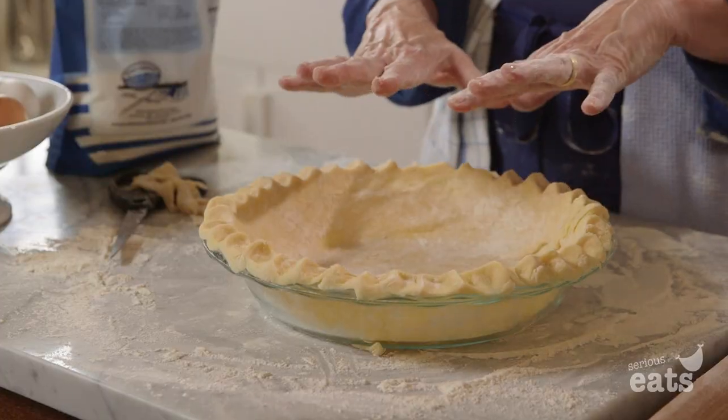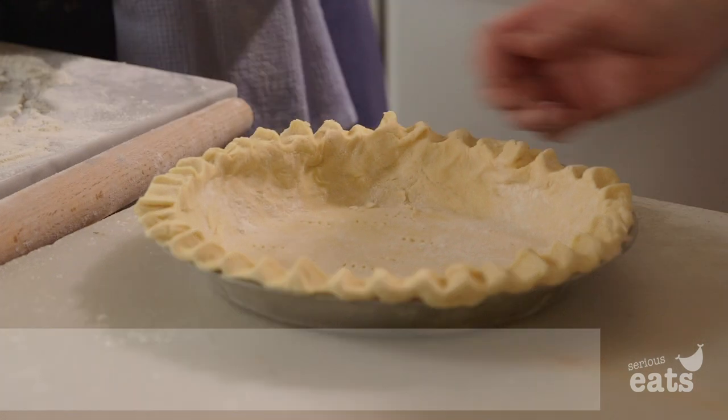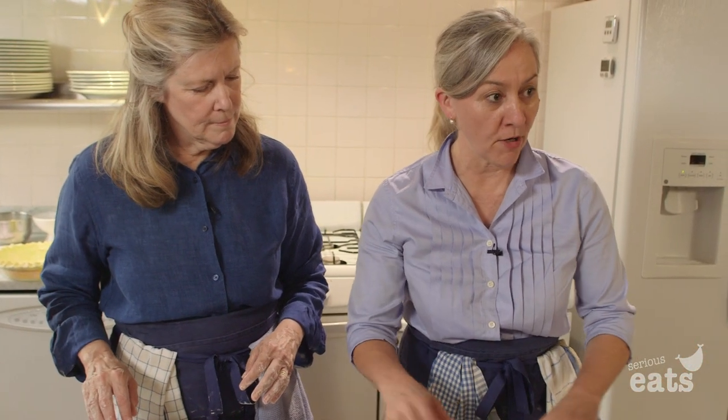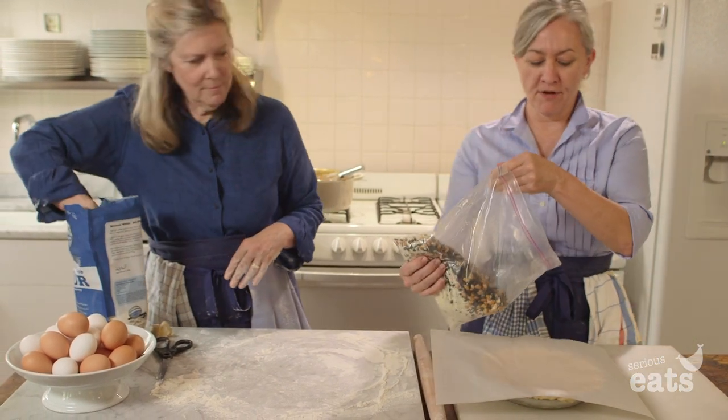We will one more time put it in the refrigerator and let it rest. Then we're going to blind bake this — line the crust with a piece of parchment paper. We have a bag of pie weights that we just reuse over and over again.